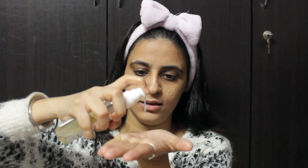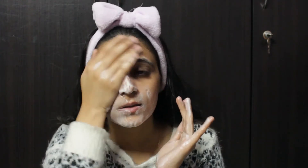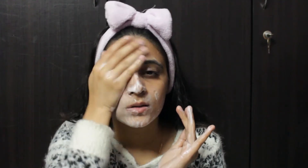I take two pumps of this and apply it to clean my face. Then I wash my face with cold water.